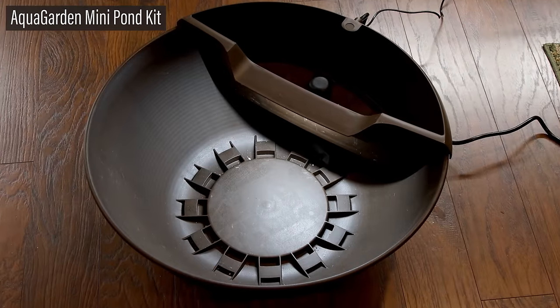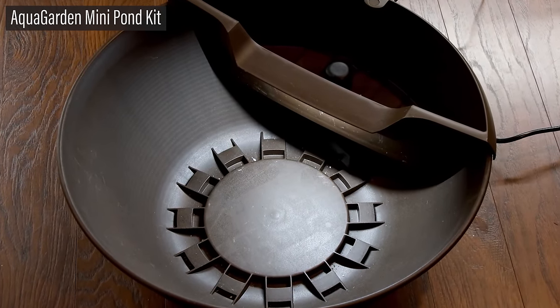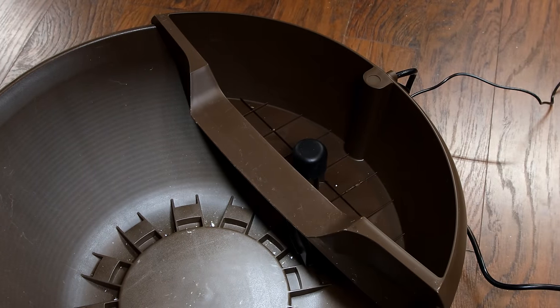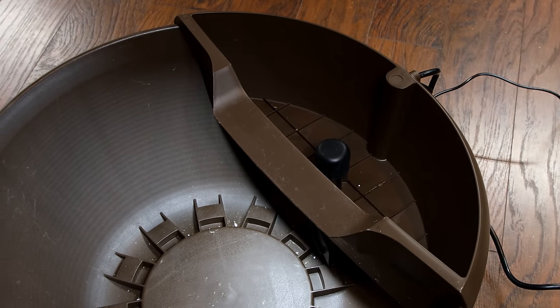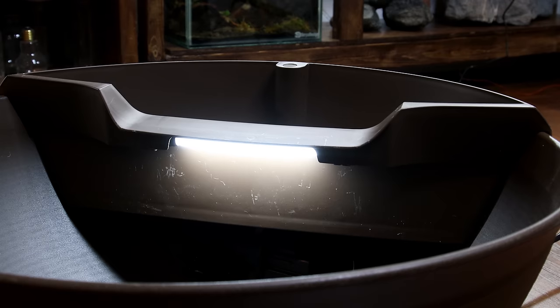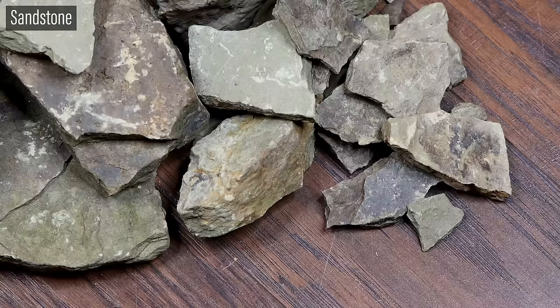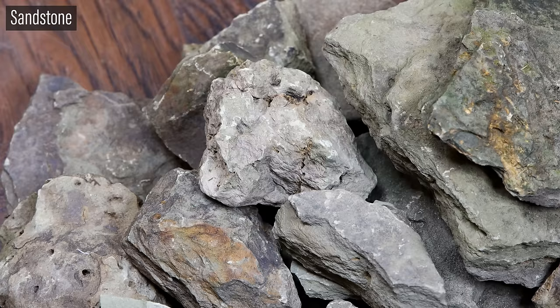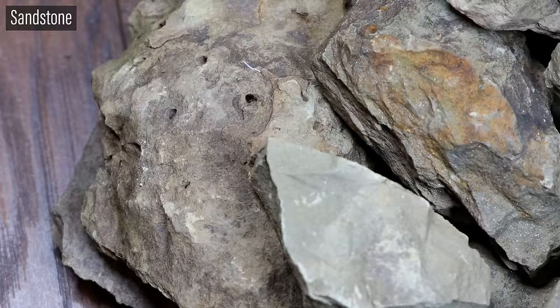When all is said and done this pond will only hold around seven gallons or 26 and a half liters of water. Since it's small I want to maximize the amount of water in the system for livestock while also making the best possible aesthetic. To do that I'll have to make a few modifications to hide as much of the hardware as possible — in this case the front of the spillway, the light bulb, and pump. Sandstone that I sourced from my backyard will do the job. Although I could just stack up the stones to conceal everything it would significantly take away from the total volume of water in the basin. That's where the modifications come in.